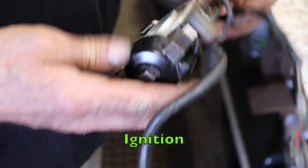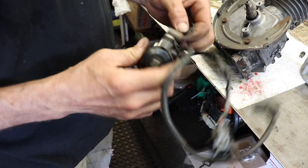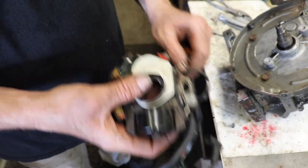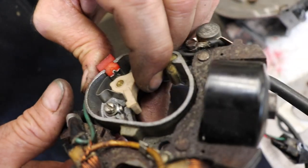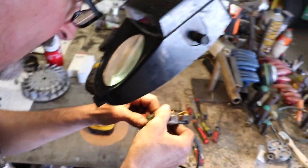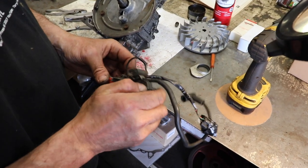Here's our ignition. Now, this looks like somebody might have cut the wire and put some tape on it. This looks like an original condenser. Let's take a look at the points — take the cover off. It's hard to tell if these are new points or not. Let me look under my magnifying glass. It's hard to tell, so I'm going to take the points and condenser out. Then I'll show you how to replace them.